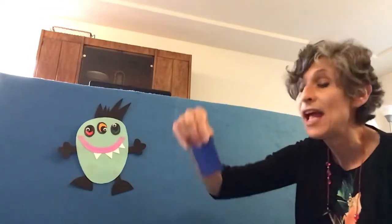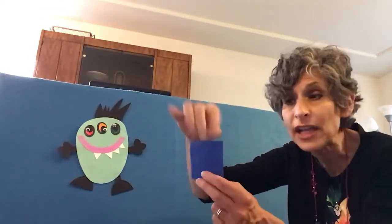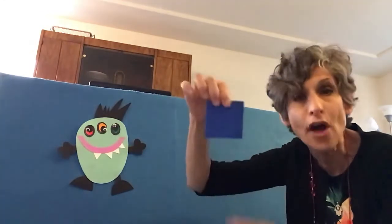Shape Monster, Shape Monster, Shape Monster, Munch, Munch, Munch. How about a blue square for your lunch? It has four sides — one, two, three, four. All the sides are equal.